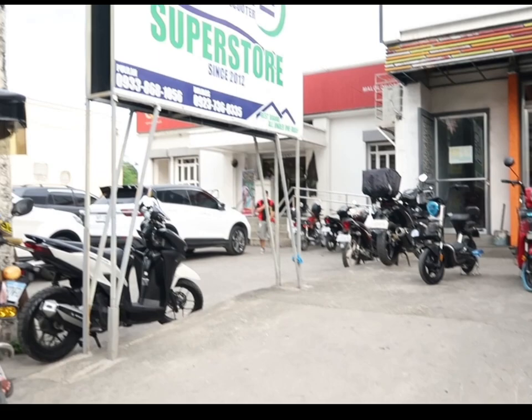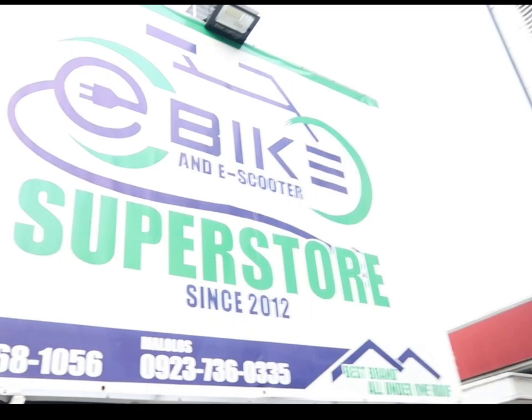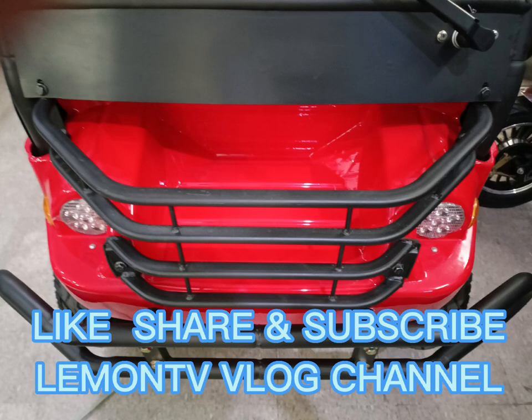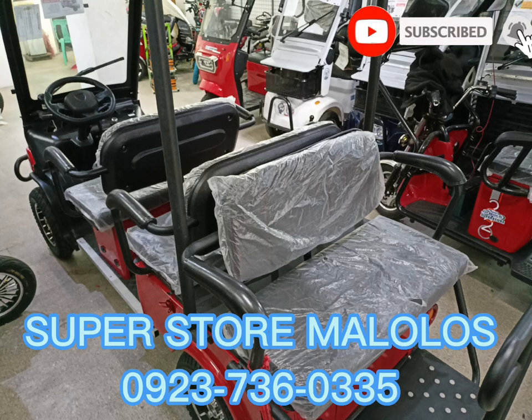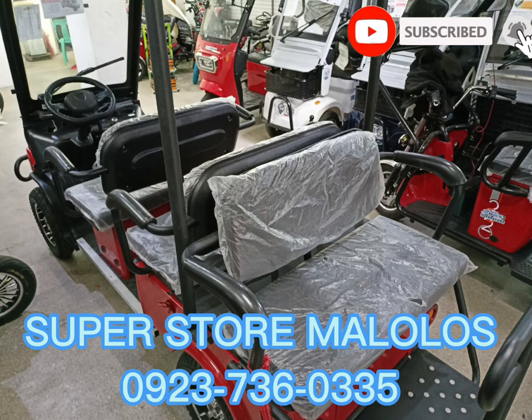In addition guys, ang Voyager ay may keyless entry — sosyal na sosyal, guys! I assure you, mas mababa ang presyo ng Superstore. Bisitahin niyo guys para makapili na kayo. If you like the video, please don't forget to give me a thumbs up, pakishare na rin sa mga kamag-anak niyo, at huwag kalimutang mag-subscribe at i-hit ang bell button para maging updated sa mga latest at upcoming videos ko. I'll see you on my next video — I love you all guys, God bless us all. Bye for now!